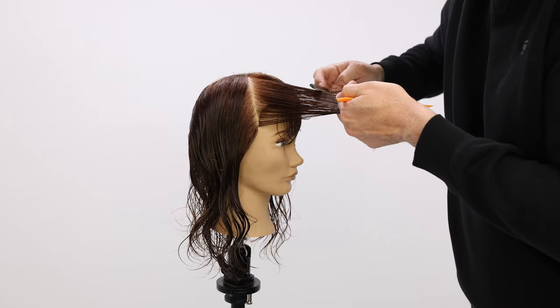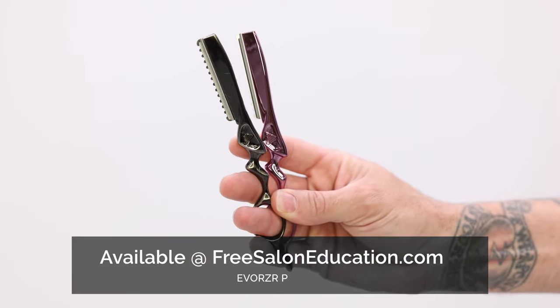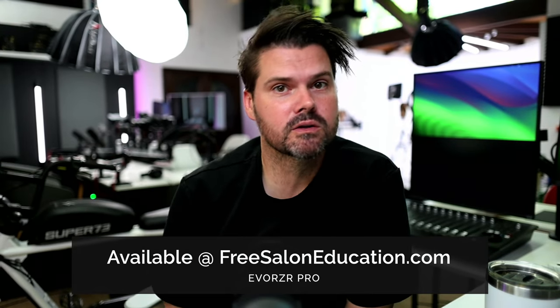What's up guys, welcome to today's video. I'm going to be sharing with you how to cut a medium length shag using the new Evo Razor from freesaloneducation.com.